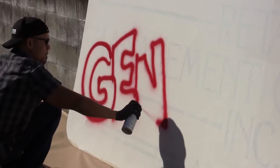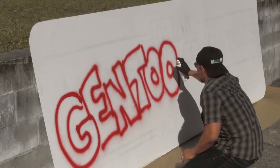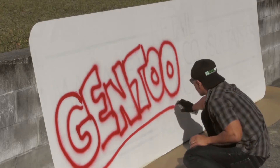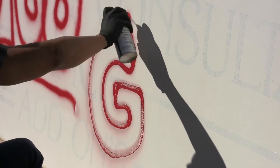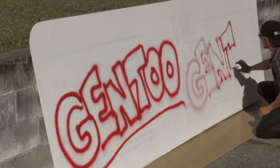After the Gentoo coating dried completely, spray paint was sprayed on both halves of the surface. The paint applied to the Gentoo coated side immediately beaded up. It was clear that the paint was not adhering well to the surface.